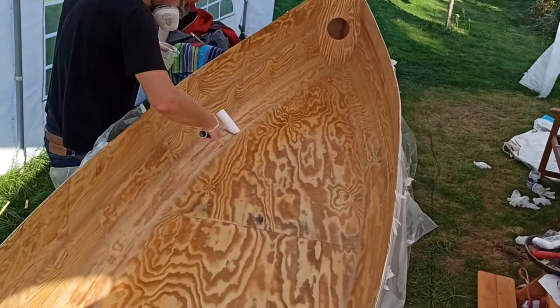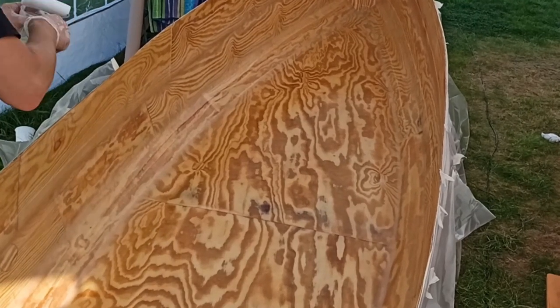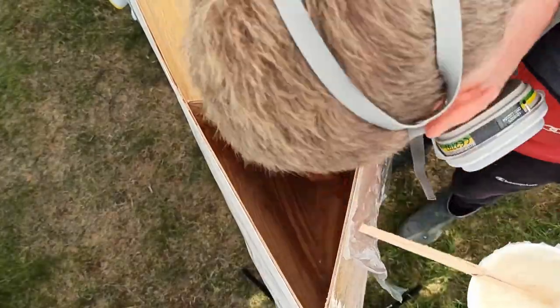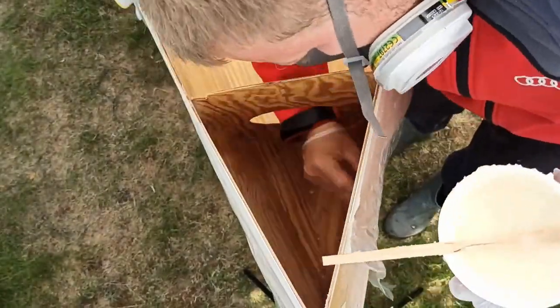After a few hours when the epoxy was tacky but not cured completely, I put a second layer on top of it. The fillets and the bow and stern chambers were only made with thickened epoxy. Now the hull is finished except the varnishing.